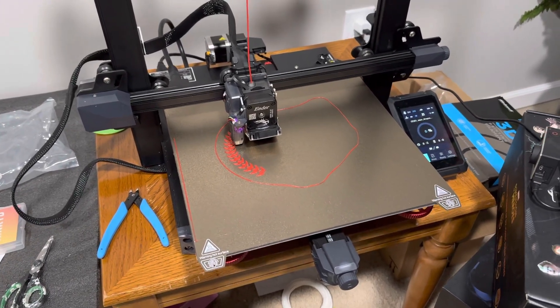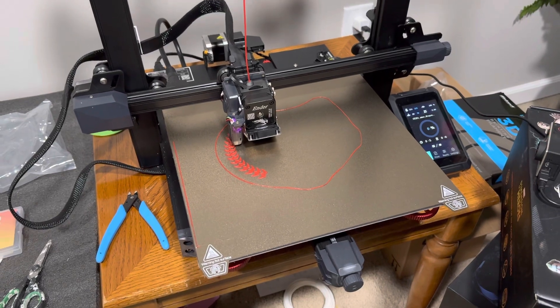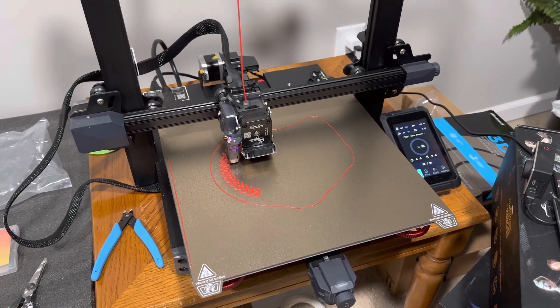But yeah, that's a little update on the printer. More videos to come.